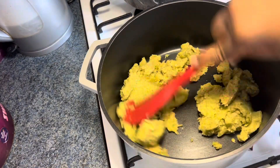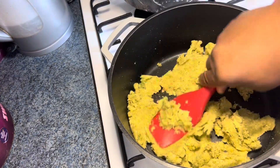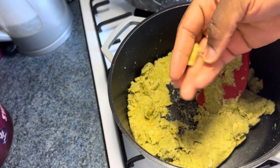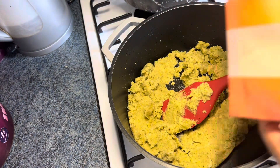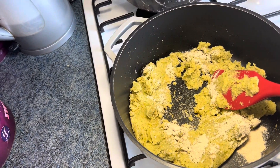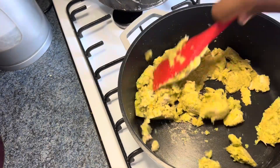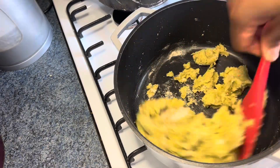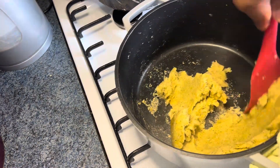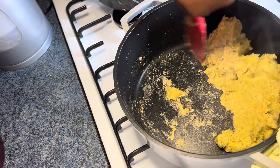Anytime I make a juice I usually turn my pulp into fufu, be it carrot or anything. I put it in the pot, let it warm up a little bit, then I add my psyllium husk — half a tablespoon — and I turn it. It must come together; that's how it works with psyllium husk. Then just sprinkle some water to help everything come together and it's ready.